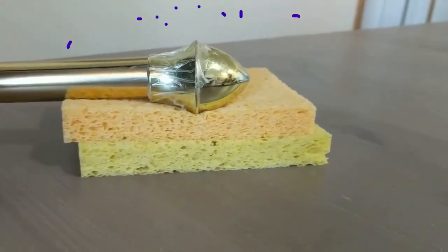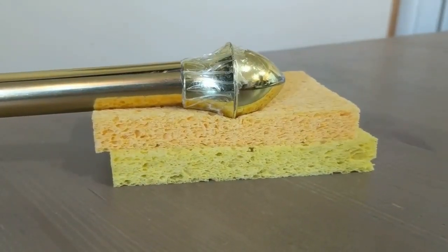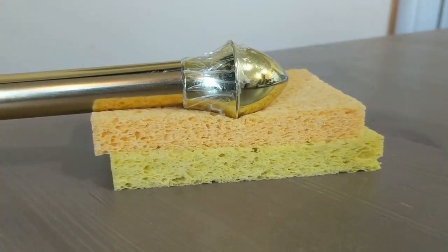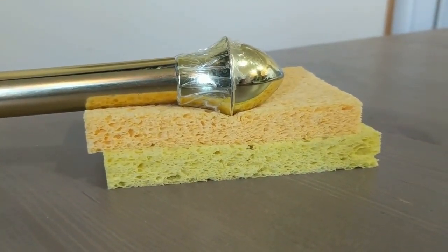Today we're going to be showing you the Maitland grades for mobilization. The metal pole represents a bone, such as the humerus. The orange sponge represents the joint capsule, and the yellow sponge represents connective tissue surrounding the joint capsule.